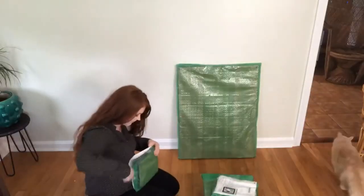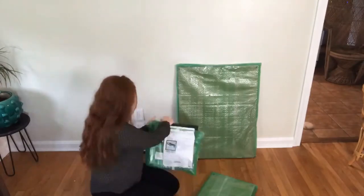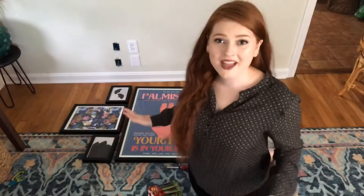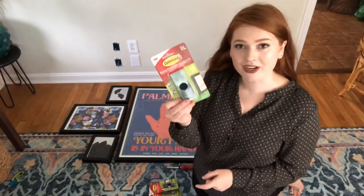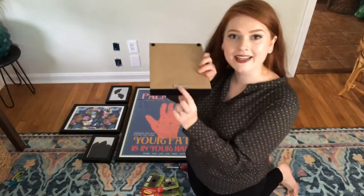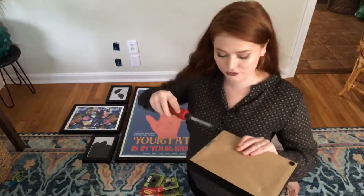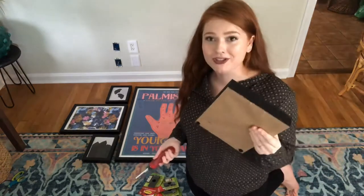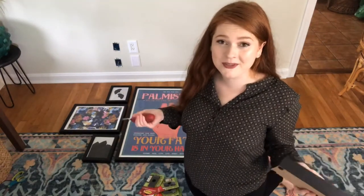I am super excited to get this bubble wrap off so we can work on getting these on the wall. Now that I have everything laid out the way that I want it up on the wall, I am going to use command strips to attach them. These do come with hanging hardware on the back, which can get in the way of using command strips, so I'm going to take a flat head screwdriver to just work it out of the backs of the frames. They pretty much come right out, so we're going to get this up on the wall.